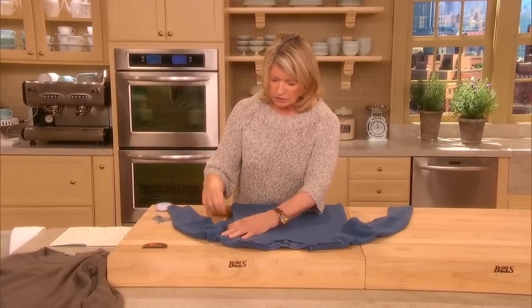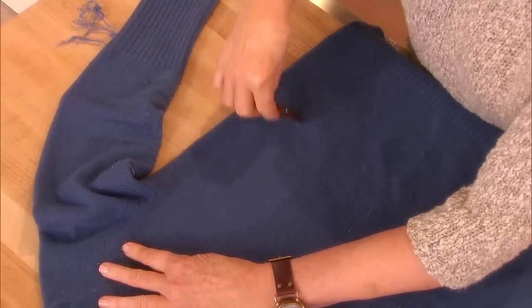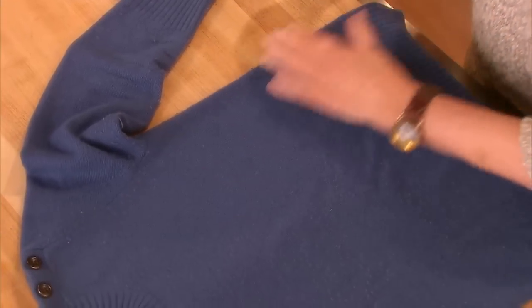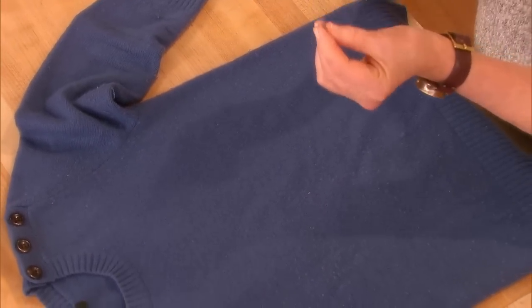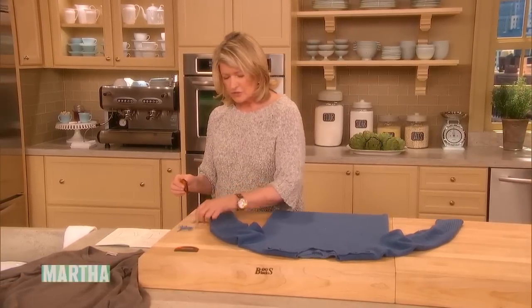Just lightly lay the sweater down and lightly draw this little de-fuzz-it over the surface. Don't dig in, and it takes off all those little bumps. Just keep cleaning your de-fuzz-it — look how much I've gotten off this sweater already.